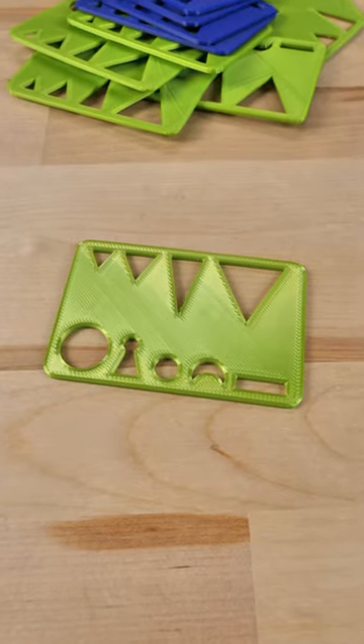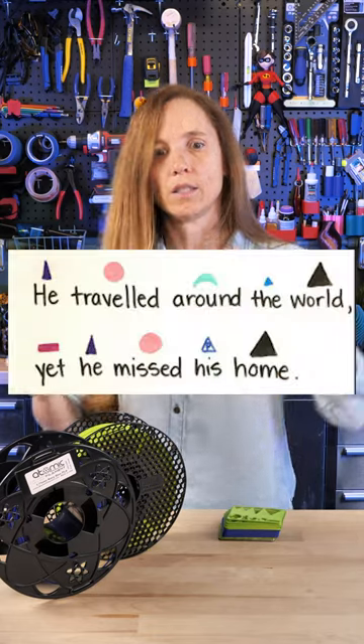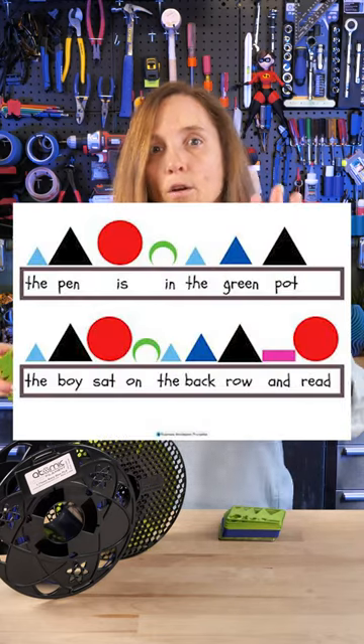This is a grammar stencil and it's something that my son uses at school. Remember when you would have to write out the sentences and say which were nouns and verbs and adjectives? I was terrible at that.